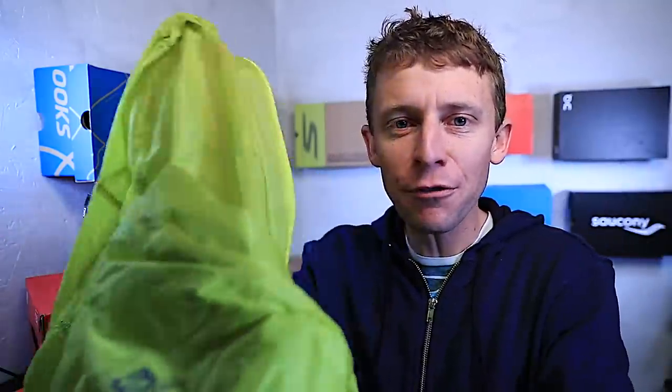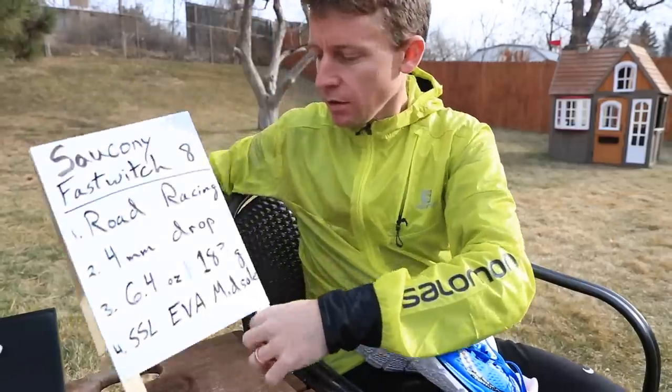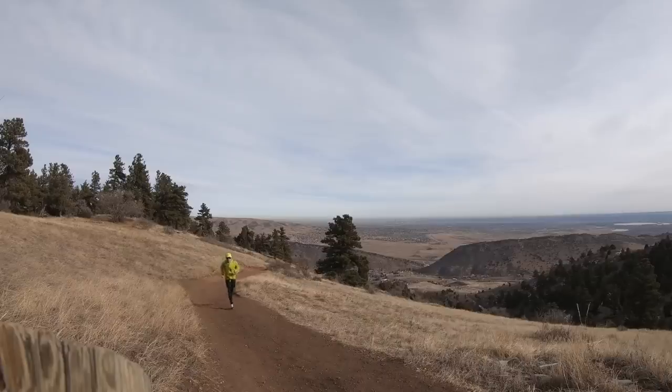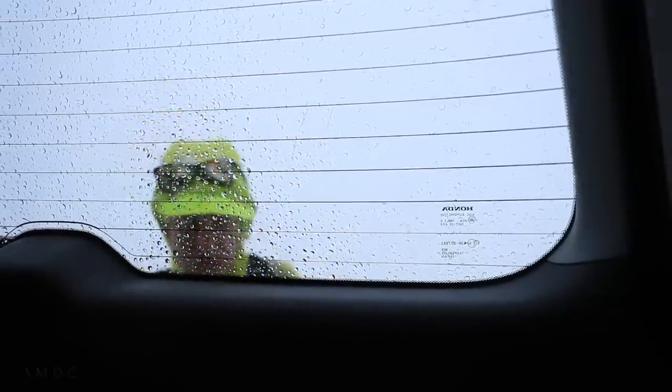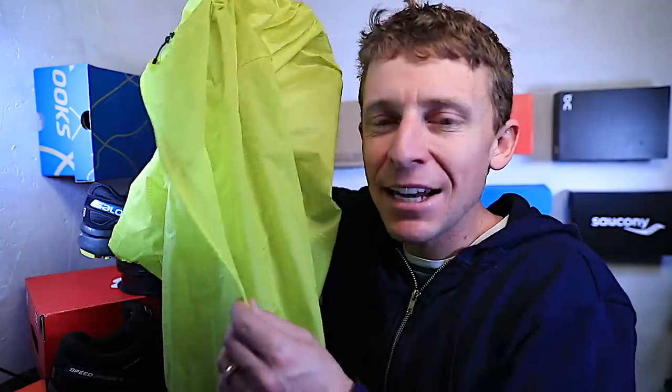Moving on to the Salomon Fastwing Hybrid Jacket. Here's the jacket I've been wearing for the last couple months, but in Denver we've had zero snow all winter until today. So I haven't been able to test it in wet snow — and that's what it was today, very wet snow. This is not a winter jacket. I got pretty wet — not enough Gore-Tex built into the seams.